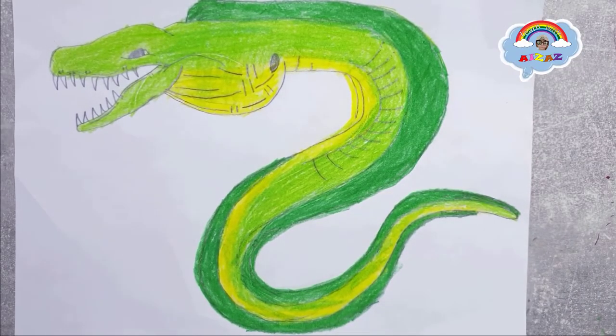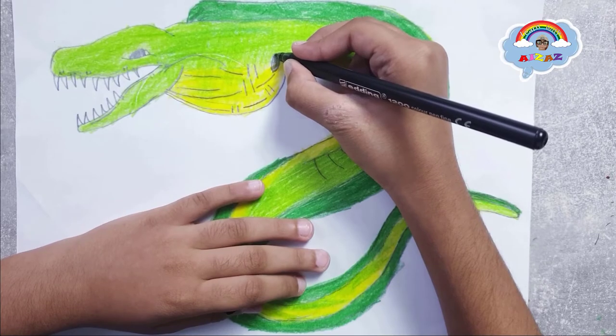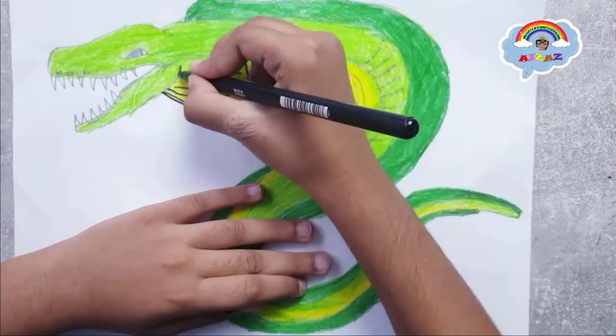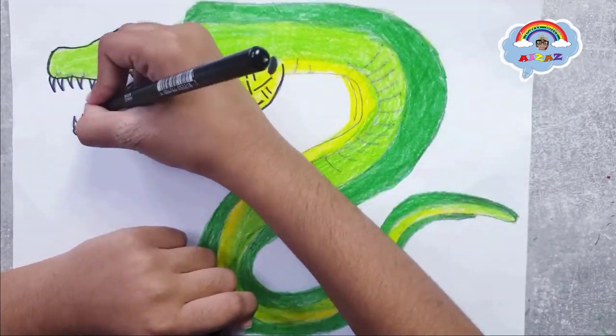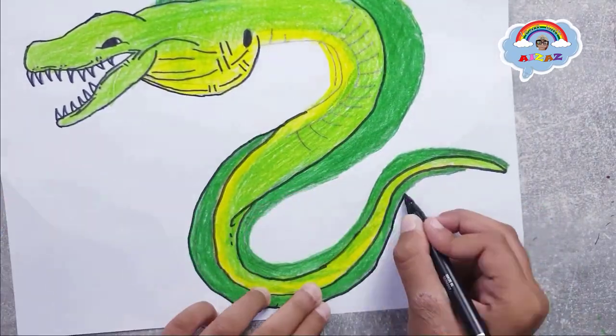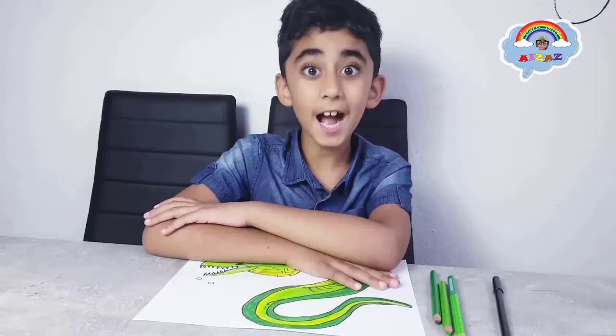Now let's make our moray eel's outline. Let's take my black marker. I think I should first start here.